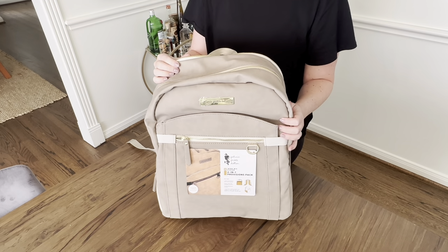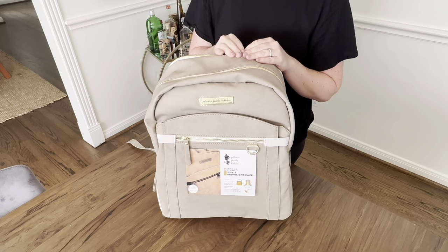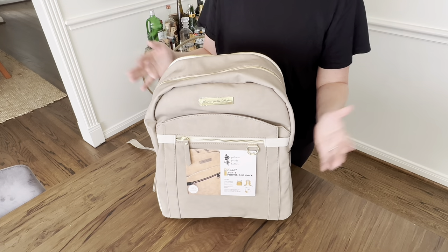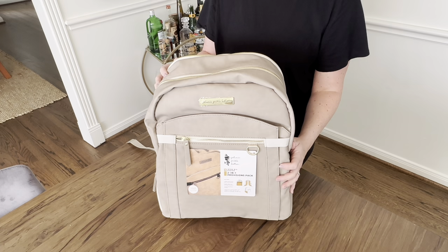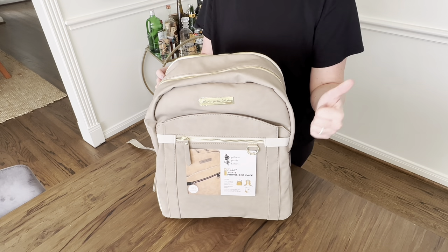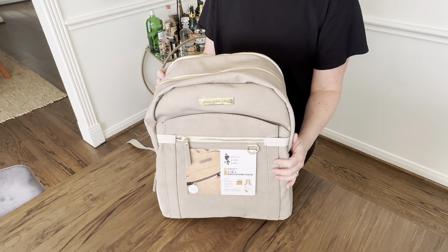So today we are going to be reviewing this. If you're new here, my name is Landy, I am the Modern Mama. I review diaper bags, talk about parent tips and tricks, and just general parenthood and how to make your life easier on the go with little ones. So if you're new here, please consider subscribing or hit that thumbs up — it really helps my channel.